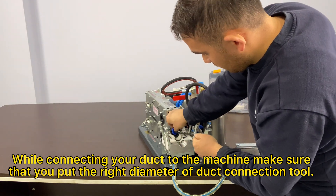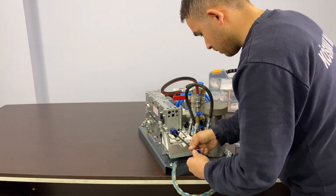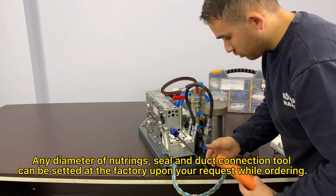While connecting your duct to the machine, make sure that you put the right diameter of duct connection tool. Any diameter of neutrings, seals and duct connection tool can be set at the factory upon your request while ordering.